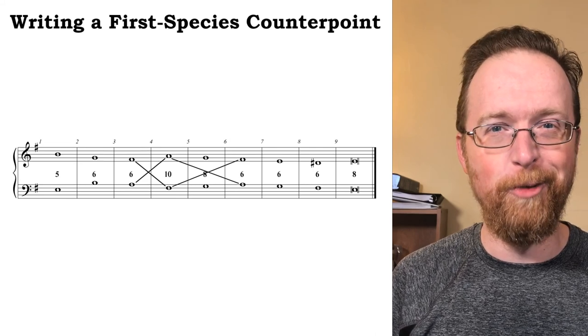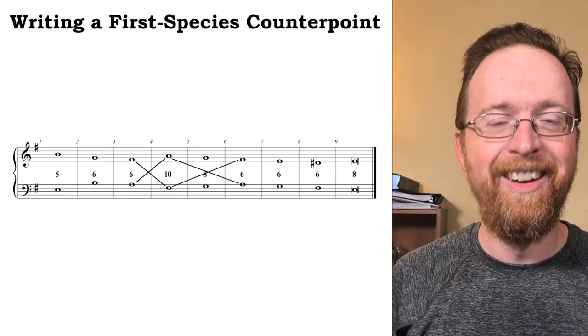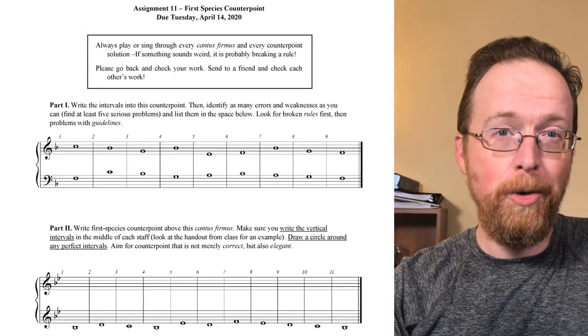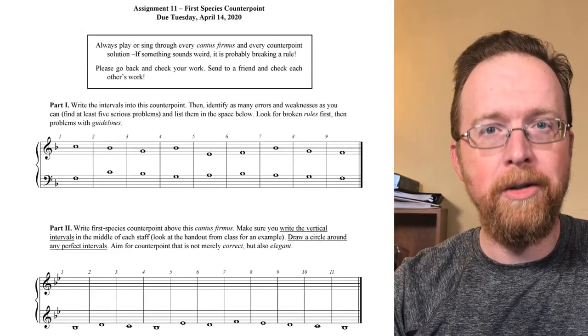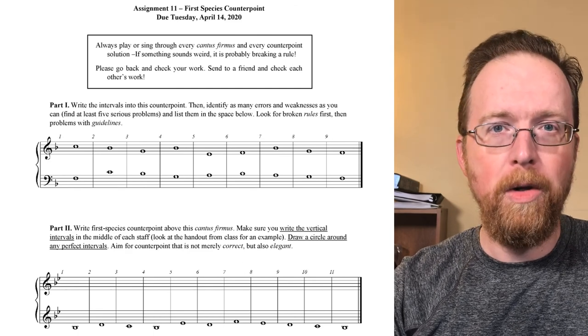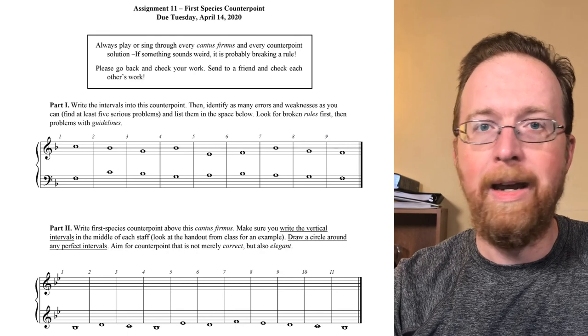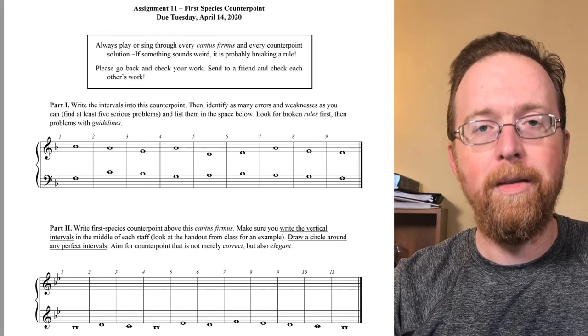There's actually one weakness in the interaction of these melodies — it's a preference rule, but can you spot it? If you can think of what it is, email me and let me know. There is homework on Blackboard for you: part one is error detection in first species counterpoint, and part two is writing a first species counterpoint over the cantus firmus. That's it for today, thanks.